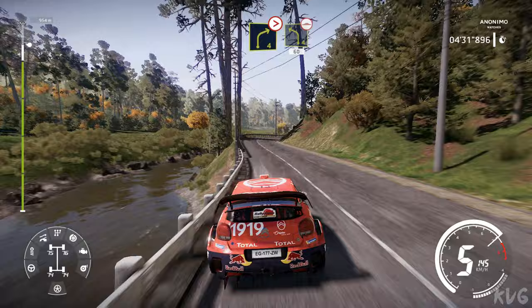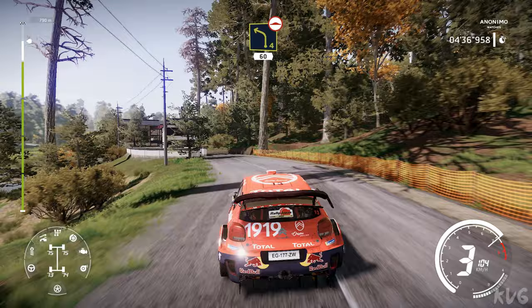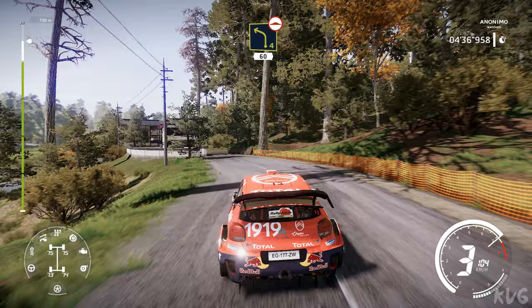Left 6 tightens, very long, bumpy, 30. Right 4 tightens, and left 4 opens, medium, 60, bumpy. Right 5 tightens, medium, for left 4 cut, keep middle, 60, jump over bridge.